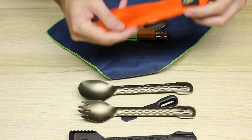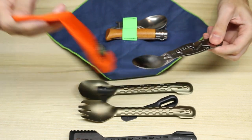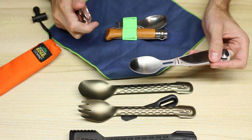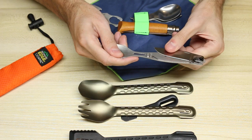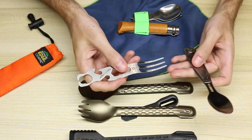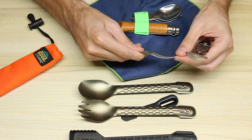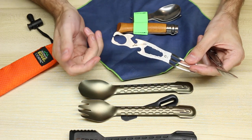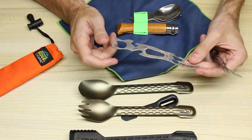Another alternative is the Outdoor Edge Chow Pal, which has a combination of a pretty good sized spoon — all three of these are decent-sized spoons — a knife, and a fork. This one actually has a lock on it as well. The fork is kind of an example of — not super flimsy, but not as sturdy as on the Opinel. And it has a bunch of gimmicks on it like little adjustment wrenches and such.